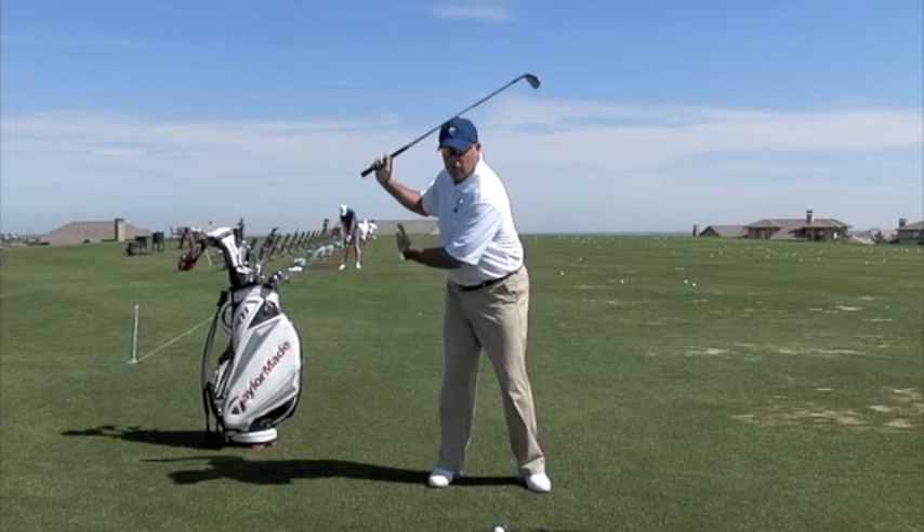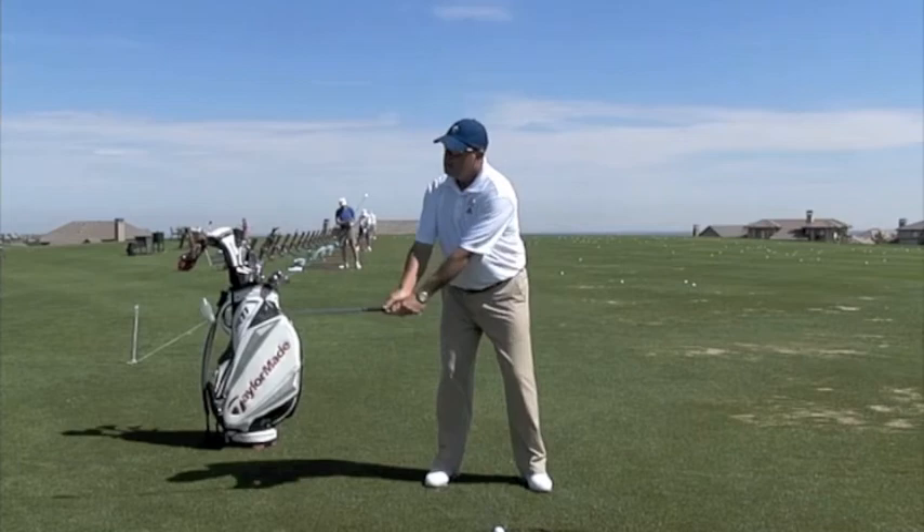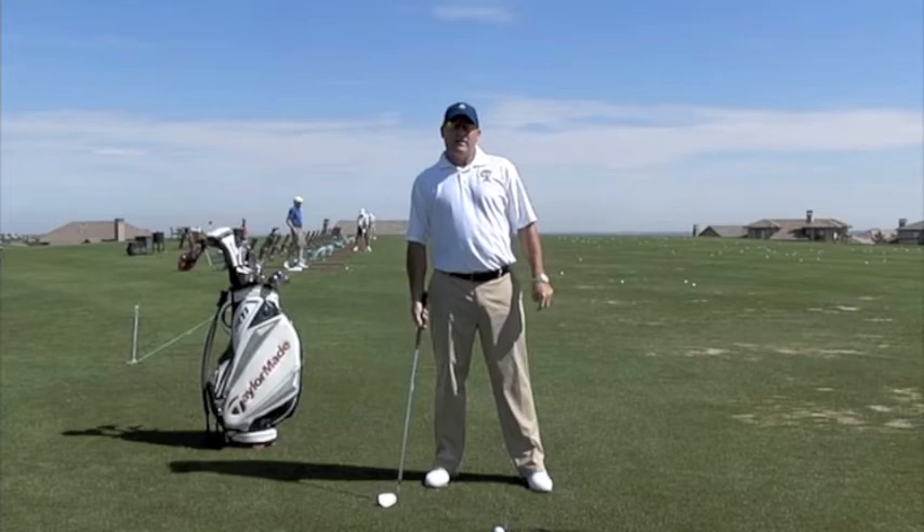A lot of times people get to the top and they've been told to fire their hips. Well, the hips have to move this way as they rotate so the weight goes forward, but what a lot of people do is get to the top and their first move is this left hip going this way, which actually throws your weight into your rear foot coming down.